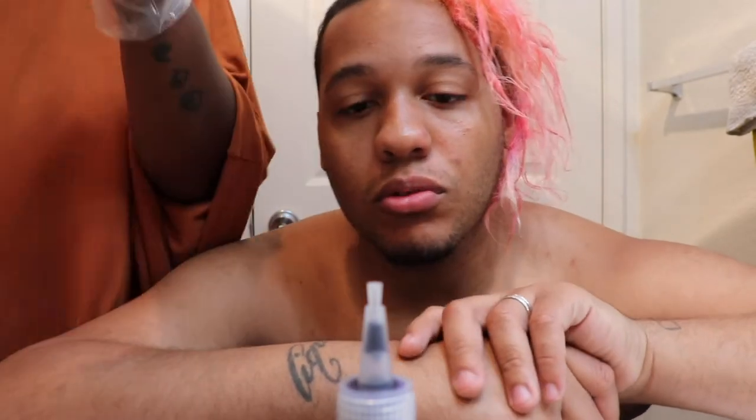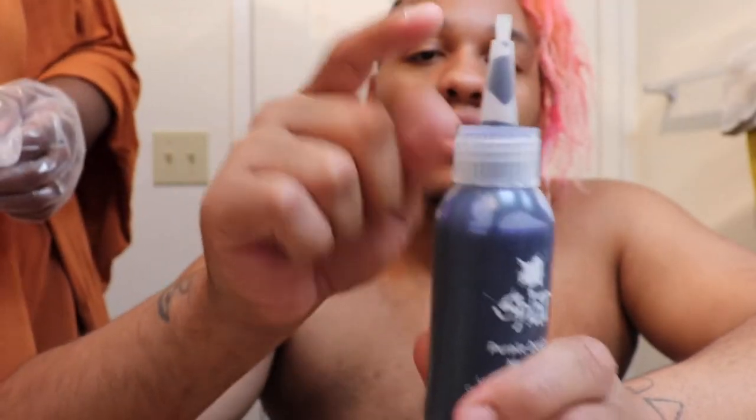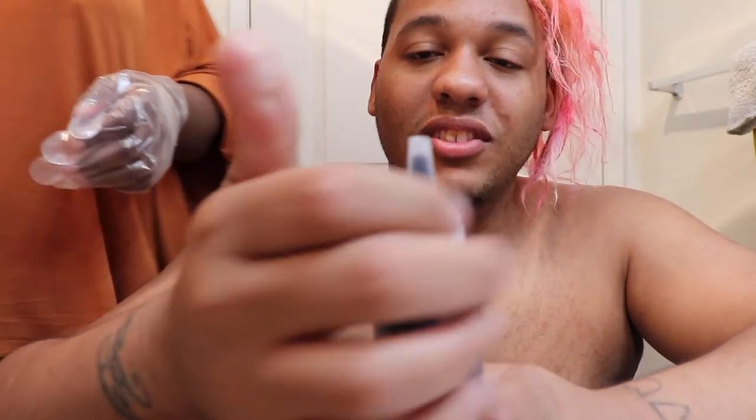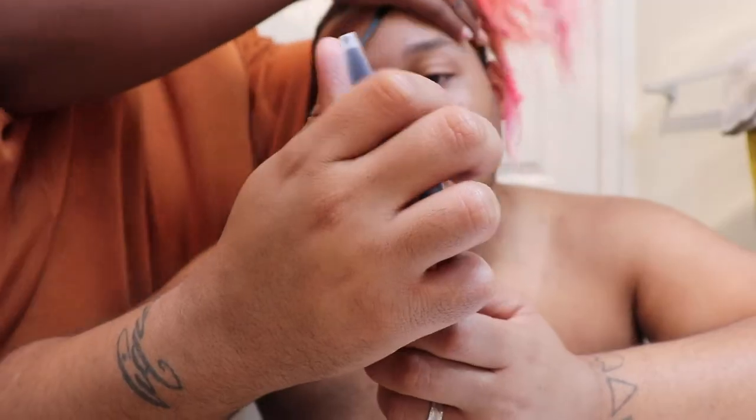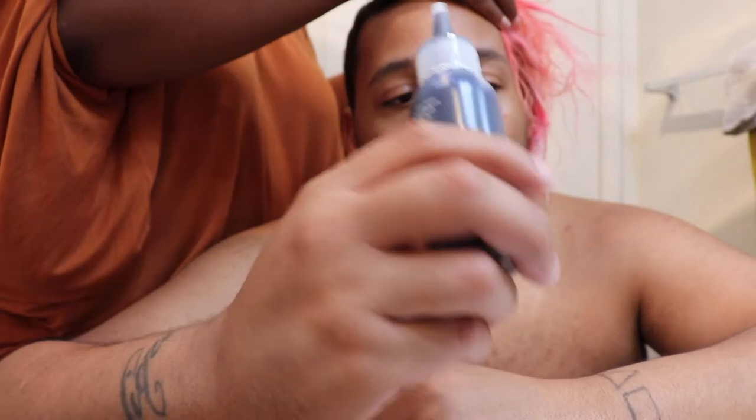We're back with the actual camera — batteries are charged, no more phone — and we're about to apply the Purple Desire. What I do is get some scissors and snap the top off like that. This way you don't have to shake it as much. Make sure you've got gloves on. Every other time I've dyed my hair I never used gloves, so I'd get dye all over my hands and have to wait about a week for it to wash off — that's not the move today, so we're definitely not doing that.